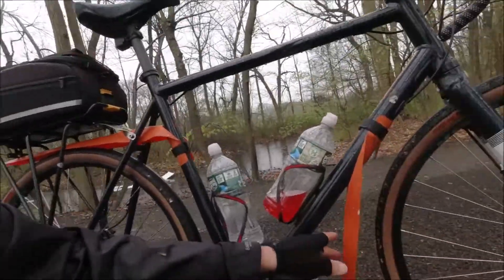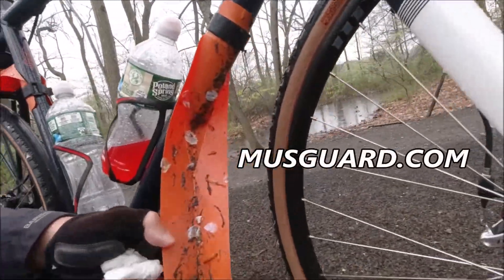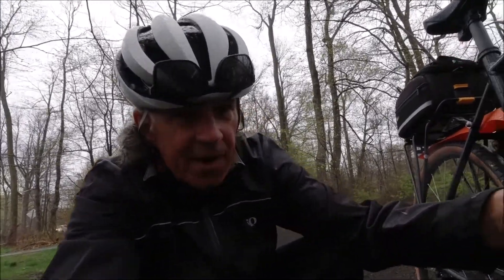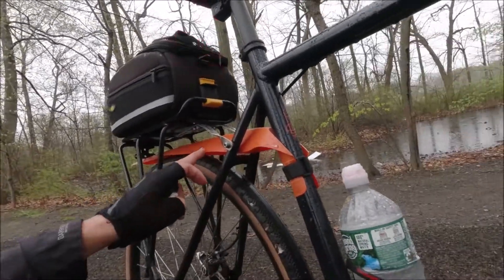These things here are portable fenders. They roll right up — I unstrap them and put them on the bike. I don't totally need them, but they really fit the color scheme of the bike, so I like it.